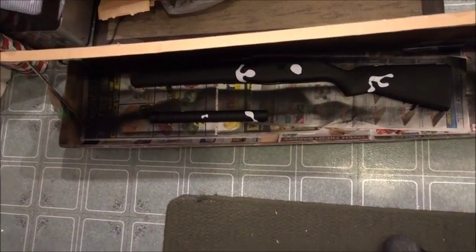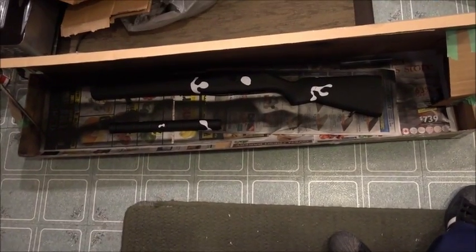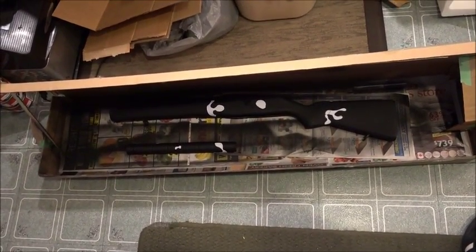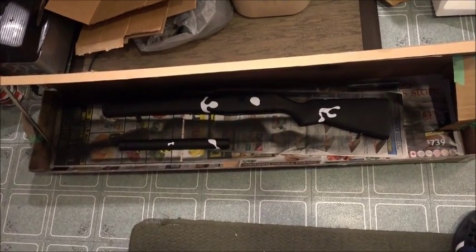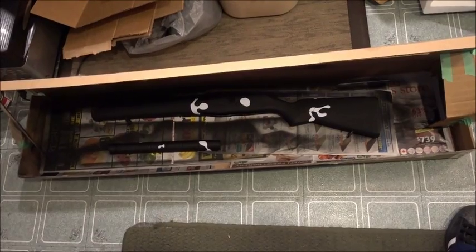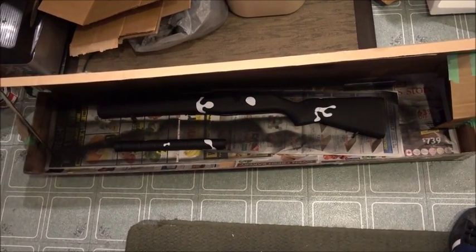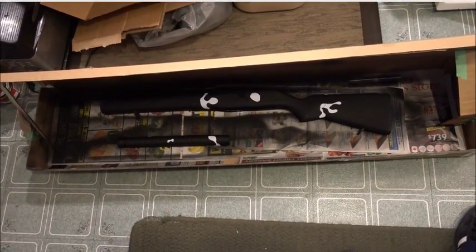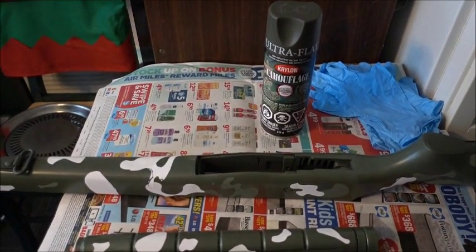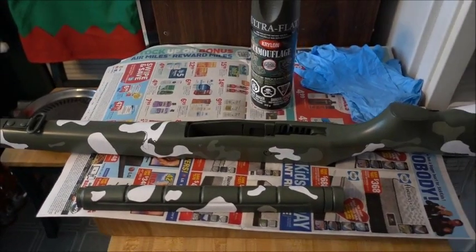So I'm going to put the next coat on, which is a Krylon and the color is camp green. I'm going to spray paint this whole thing camp green right now and we'll be back when that's all done.